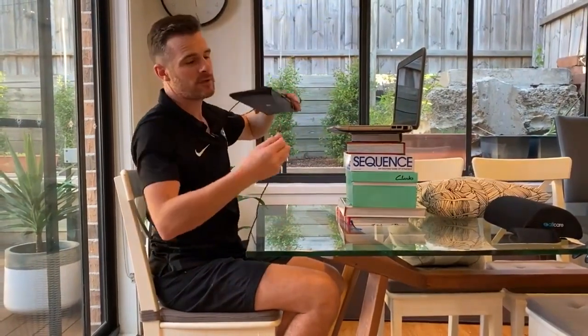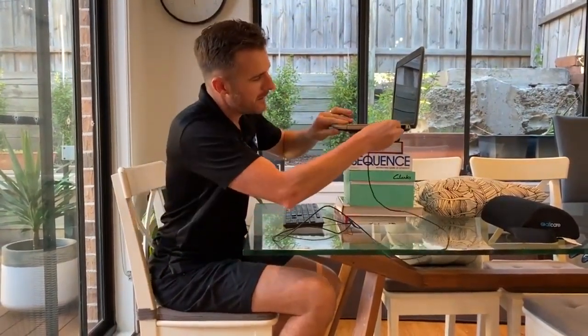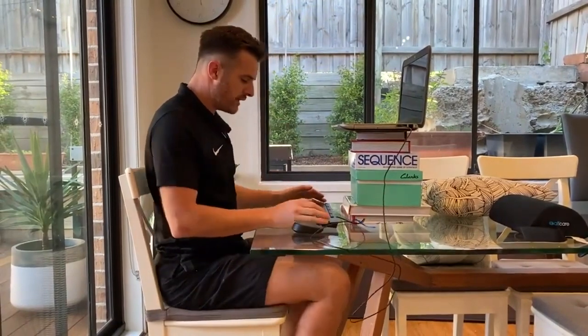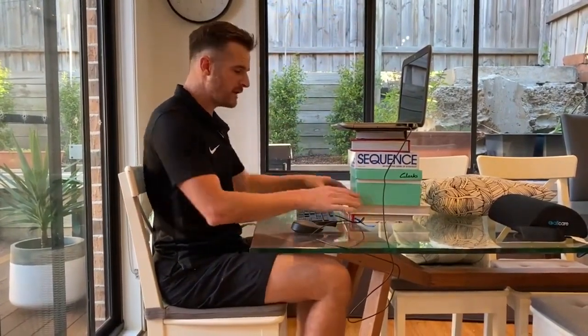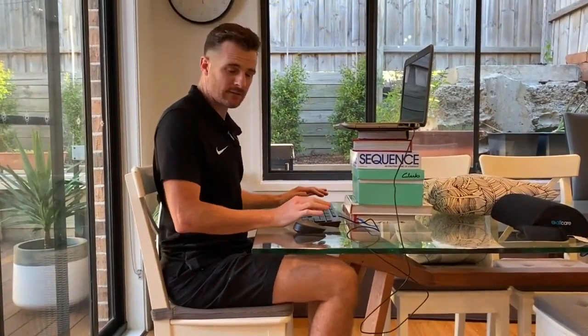If you've got the screen up high, you can't type up there, so much cheaper than getting a plug-in monitor — just get a keyboard. Plug that in, and you don't have to have a wireless one. Add your mouse, and then you've got everything at the right height, with your hands in the right position. That is the best setup for when you're sitting.